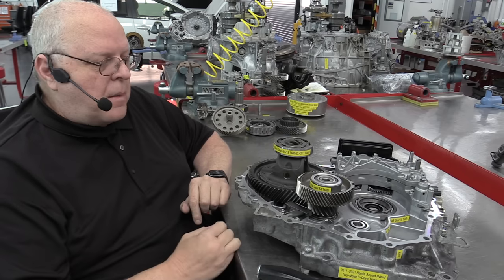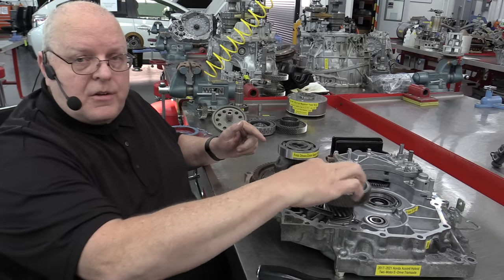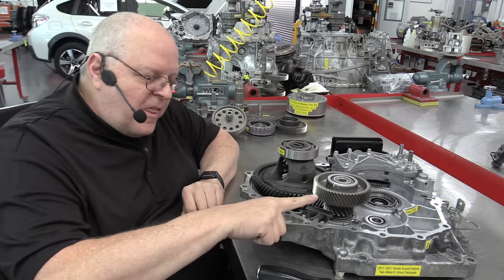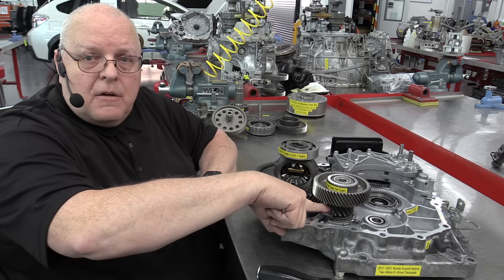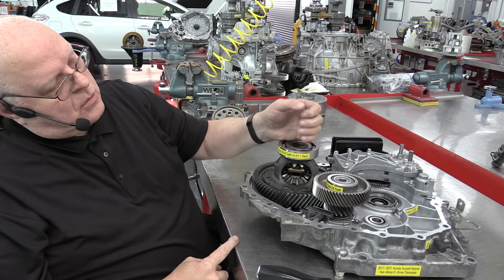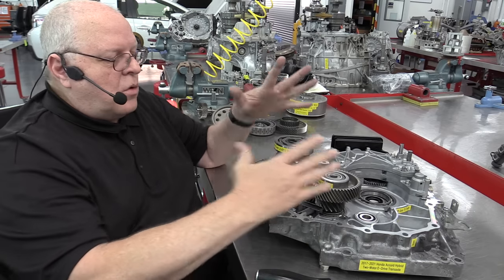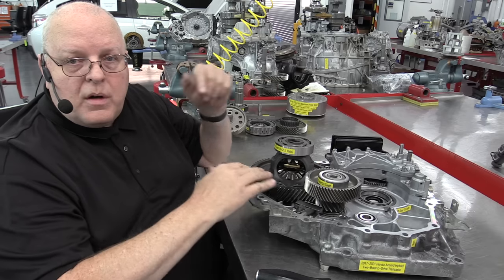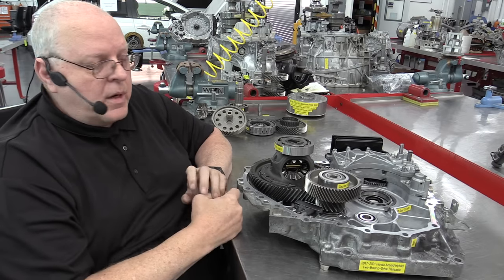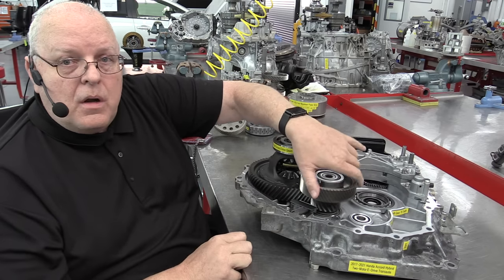In all three modes of operation, the final drive is driven by the counter shaft gear. Whether we're in electric vehicle mode, engine only mode, or hybrid mode, they all drive this counter gear, which drives the final drive gear and turns the final driven gear. Your axle half shafts come in — this would be the driver's side and the passenger side — if the transaxle is tilted up as installed in the vehicle. So no matter what, this gear ratio of 3.421 remains steady in all three modes, unless you have the new CRV hybrid with its 3.882 gear ratio.